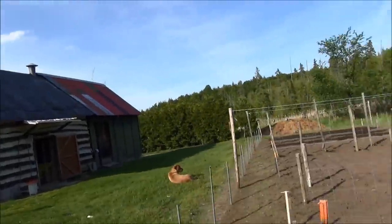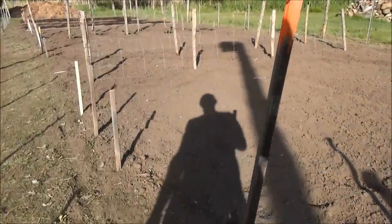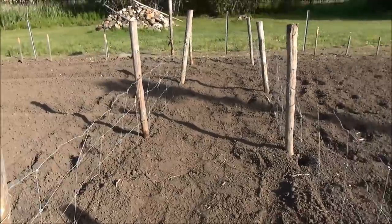I didn't get as much as I wanted done but I got a lot done. I've got the whole garden marked out now — everything's marked. I've got the green peas and snap peas set up.